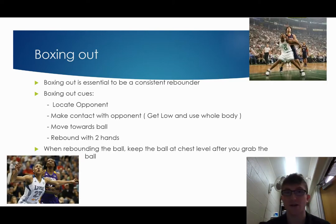So boxing out — this is an essential skill to be a consistent rebounder. Our boxing out cues: number one, you want to locate your opponent when the shot goes up. You look at the shot, then you locate the opponent, and you want to make contact with your opponent. You want to get low and you want to use your whole body.